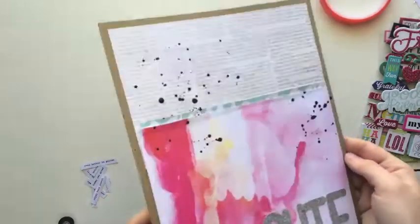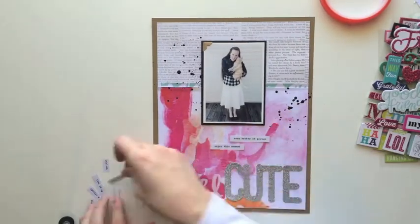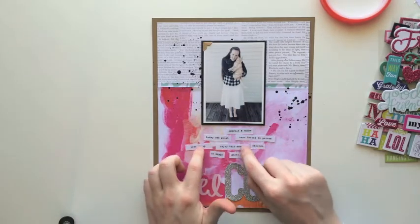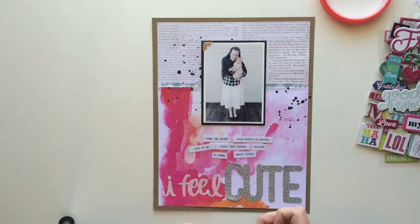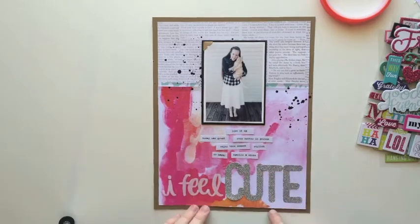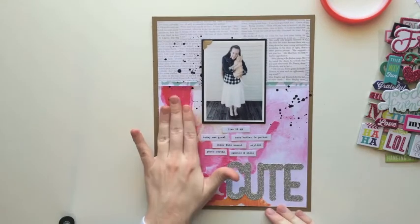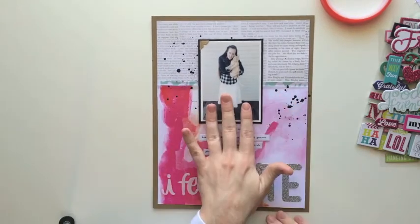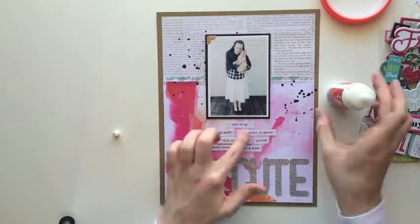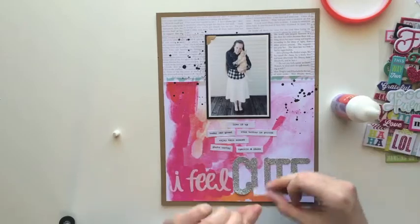So I just blotted off some of the excess mist so it would dry faster so I could go ahead and move on with my layout. I'm kind of sad that I didn't have a picture of how I had them placed before because it was like perfect. I guess I could have looked back at the video I had recorded, but that's just kind of annoying. I didn't want to take the time, so I just repositioned the little strips — they're not as perfect, but they look okay. All I can think about is how they looked when I first stuck them on.